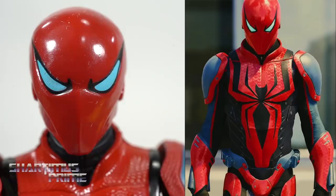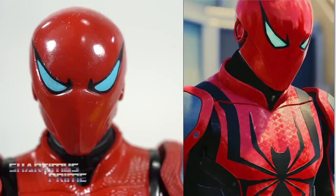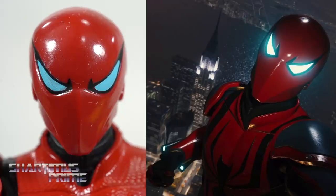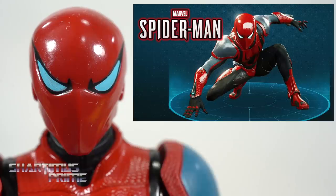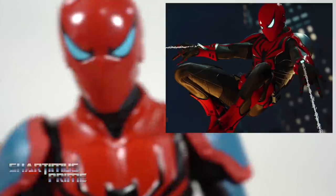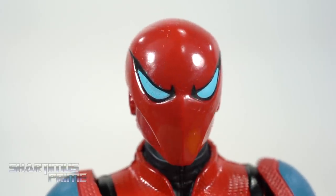Here are some images from the PS4 video game of the Mark 3 Armored Spider-Man. I think the power for this suit was that it could deflect bullets - it had a deflection ability, which I thought was pretty cool, but I didn't really use it that much. This is not my favorite armor and I don't have anything particularly wrong with it - it's just not my favorite design, but the figure came out looking really good.